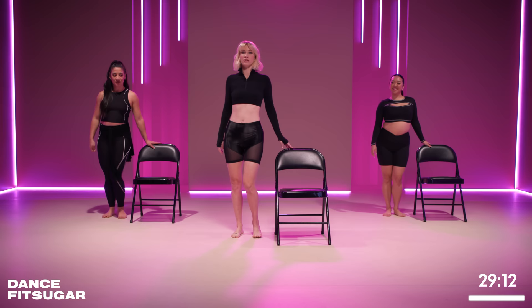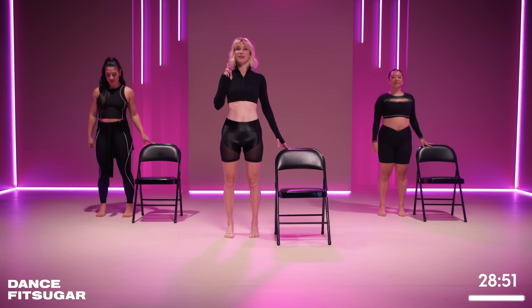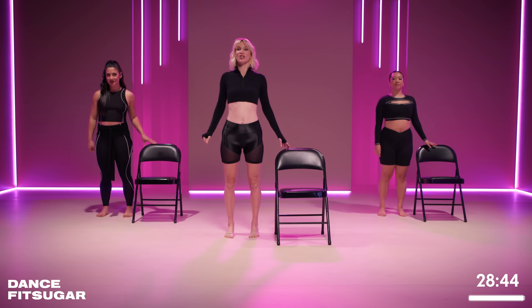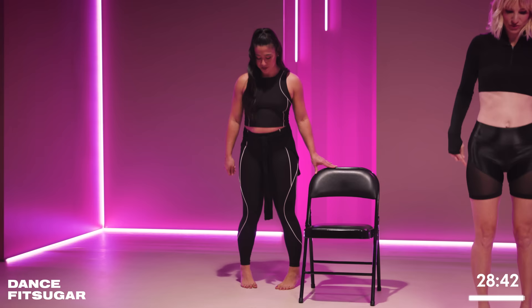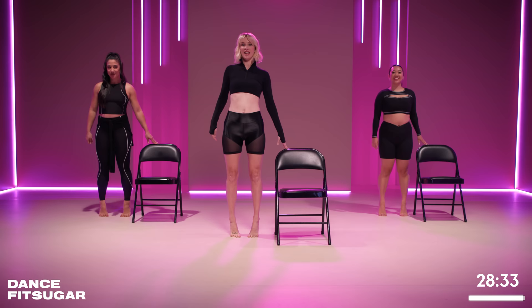Now we're gonna do calf raises. Start, turn it up. We're gonna go first position, slow, speed it up. And up, three — nice. Use that core. Yes, we're gonna turn it parallel. Two, three, double time. And up, up, turn it in. Yeah. Woo. Oh yeah, it's burning — that always gets that right there. A little burn. Five, six, seven, eight. Nice.